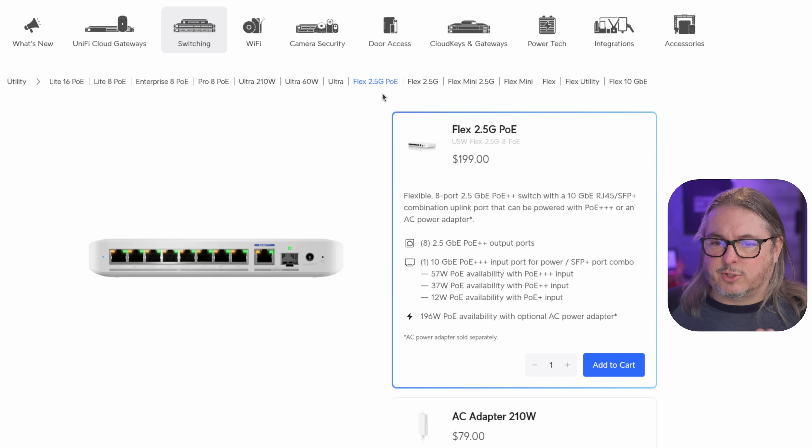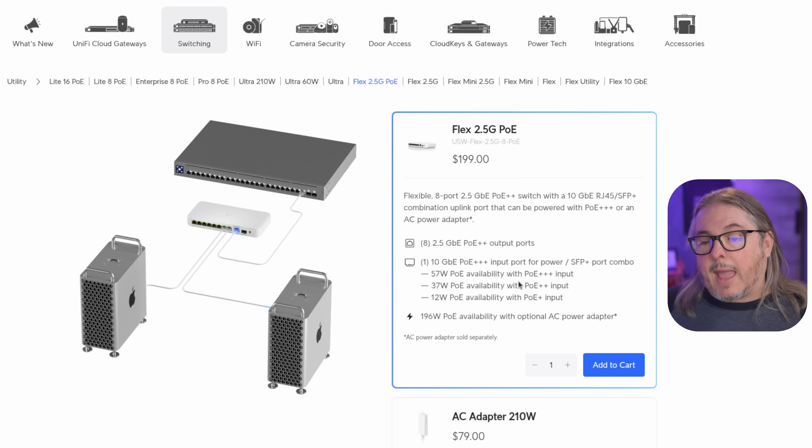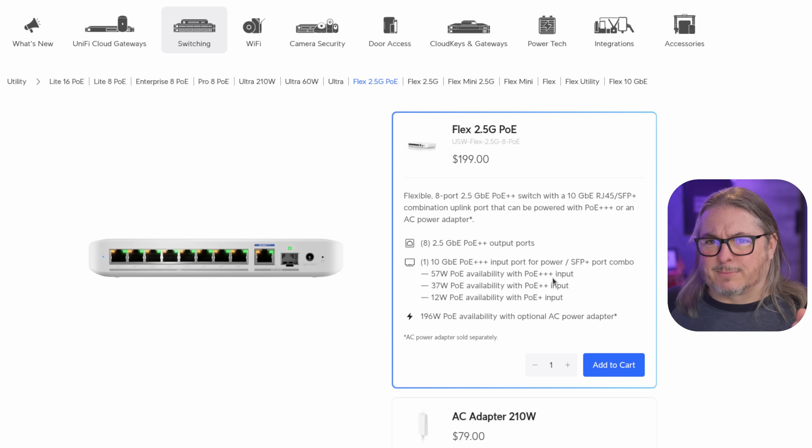Then we have the Flex 2.5 gig PoE — essentially the same switch but at $199 — and it has the ability to deliver PoE. There are a few rules for how it delivers that. If you're powering it via the RJ45 10 gig port with PoE+++, you can get 57 watts of PoE budget for the other ports. If it's PoE++, it's a 37-watt budget, and 12 watts if only PoE+ is coming in. And 196 watts if you get the optional AC adapter, which is another $79.